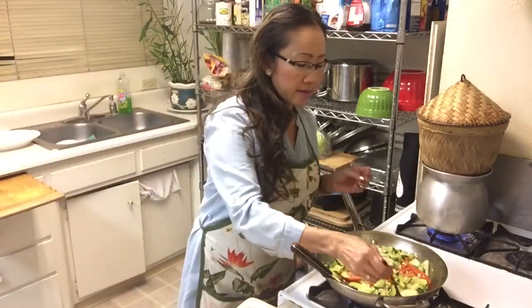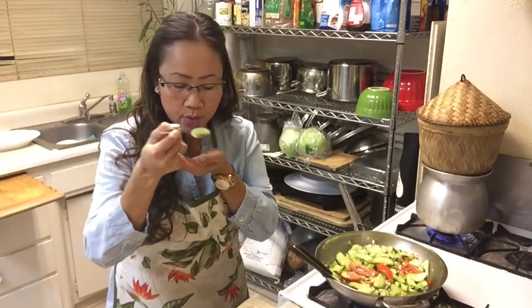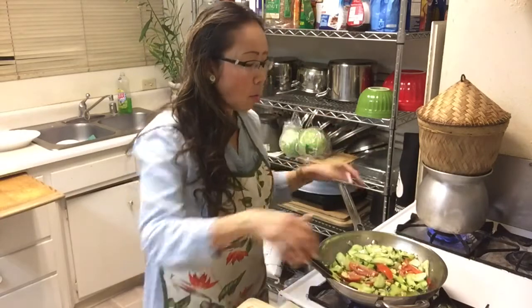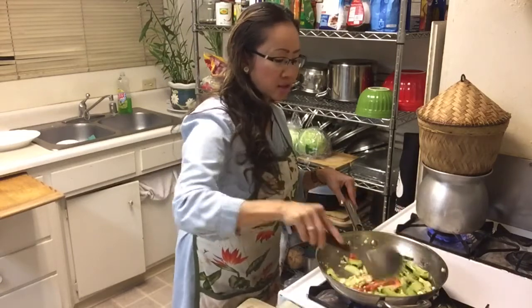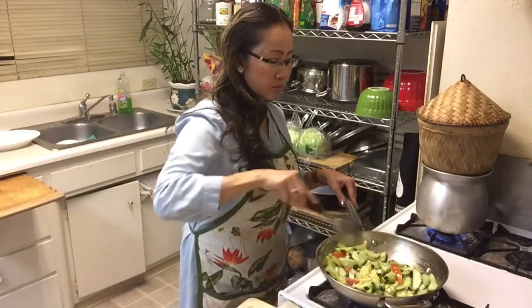Try, try, try — how does this taste? Mmm! The best!